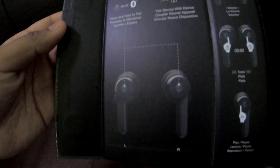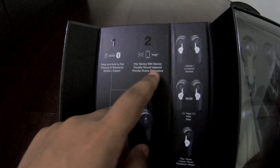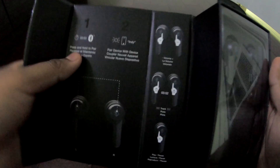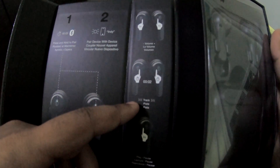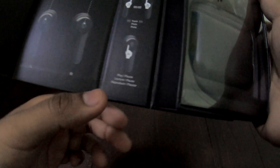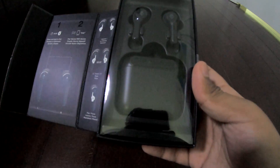Inside there's a little demonstration of how to pair it to your phone — I believe it's a voice command thing. It mentions volume controls, pausing your track, skipping to the next song, and pause and play. Seems very promising so far, and the headphones themselves are right here.